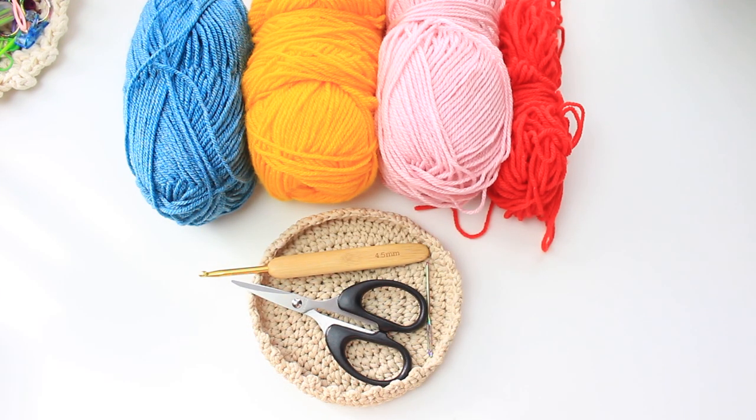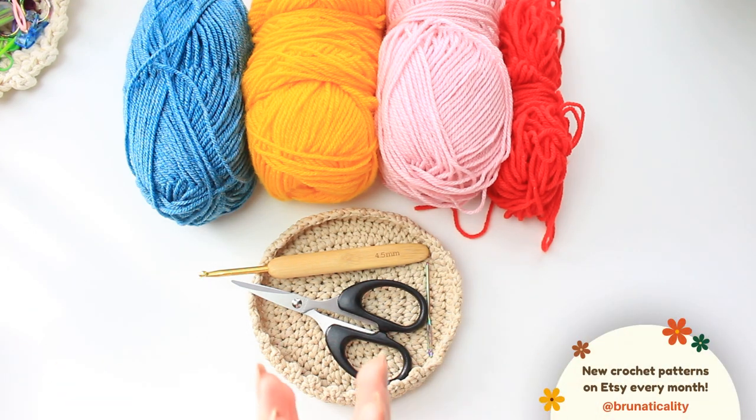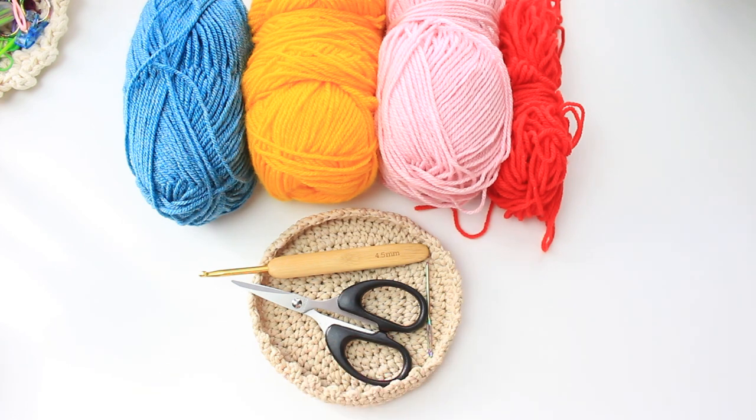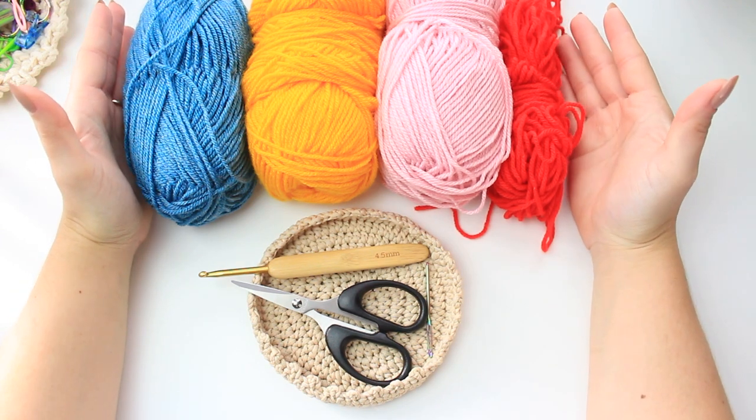Hello, welcome back to another crochet stitch. This is Bruna and today we are going to learn how to crochet a super fun wavy chevron stitch. I'm pretty sure you're going to love it. For this stitch you can use any yarn that you want. I am using a DK number three — this one is the Bravissimo 50.